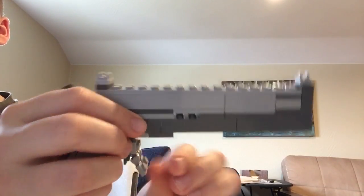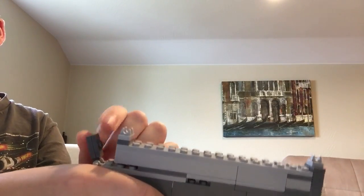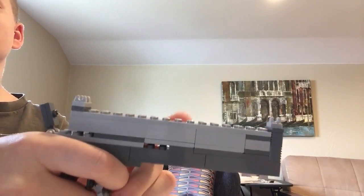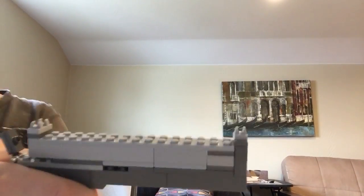That's kind of a bad part about the trigger. This is the hammer right here. If the slide moved, whenever you pull it back this would cock back, but I had the slide moving at one time and it didn't work very well, so I just made it stay in one place. I also put some sights on it that work okay.